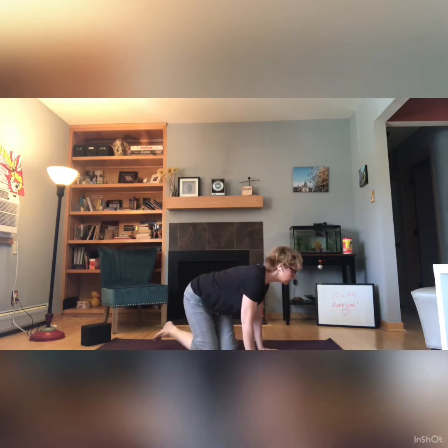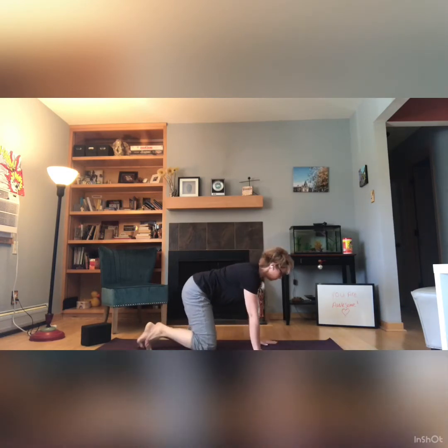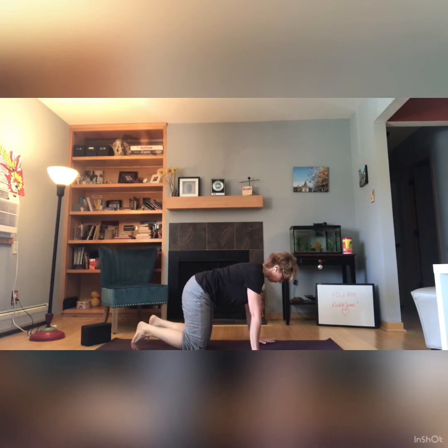Coming up on your knees and practicing Lion's Breath. Inhale, and exhale, sticking your tongue out, eyes rolling back in your head. Inhale. Exhale, tongue comes out. Inhale. Exhale. And now coming around to all fours, doing a few cat-cows to link movement to breath a little bit more.